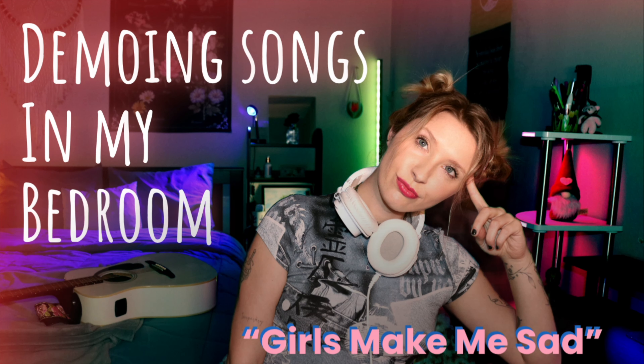Hey guys, today I would like to show you how I demo a song in my bedroom. This song I wrote is rather simple. It's called Girls Make Me Sad. And like usual, I wrote this song in the car.